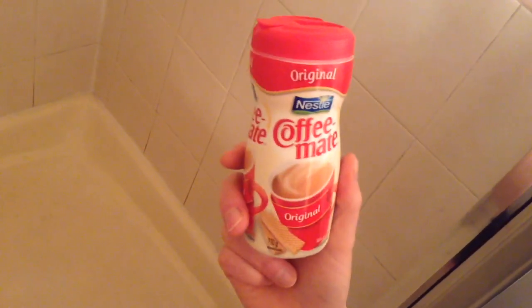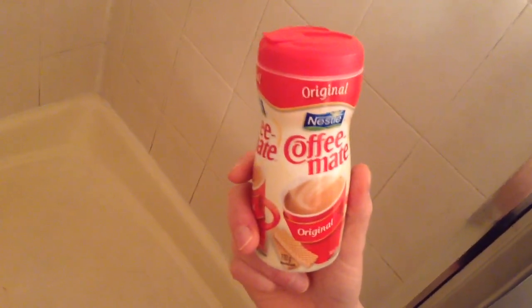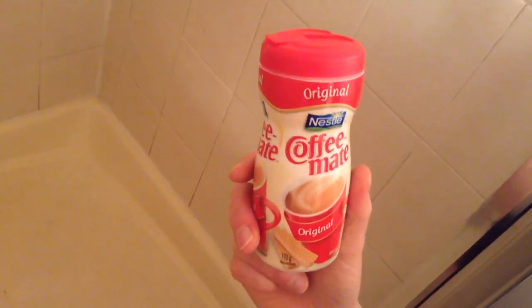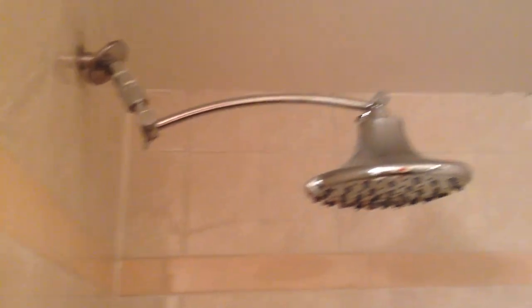So going to give that a whirl here. I've been trying to figure out where I'm going to get a space where I can make a big dusty cloud of Coffee Mate and then set that on fire. I didn't really find too many places, but luckily, if you have a look around here, we're doing this in a little shower stall. So let's see if that's going to work.